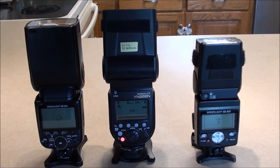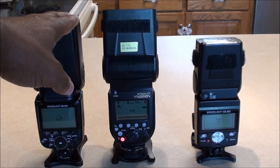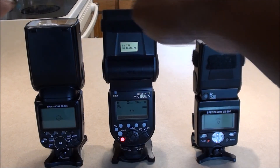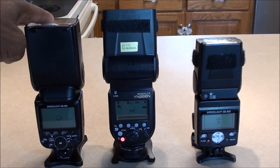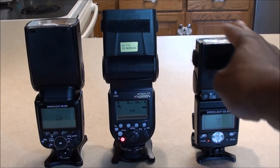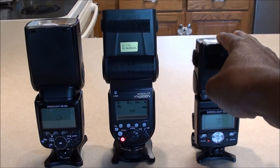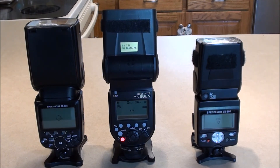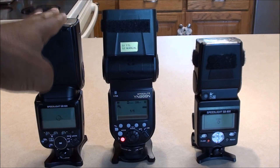The reason I wanted the SB900 was because I know that Nikon flashes — Nikon speedlights — the flash heads are pretty quiet compared to some aftermarket brands. This comparison is really between the SB900 and the YN968N. If you do weddings or events in quiet environments, you don't want your equipment making a lot of noise and being distracting, which is the sole reason I wanted the SB900.